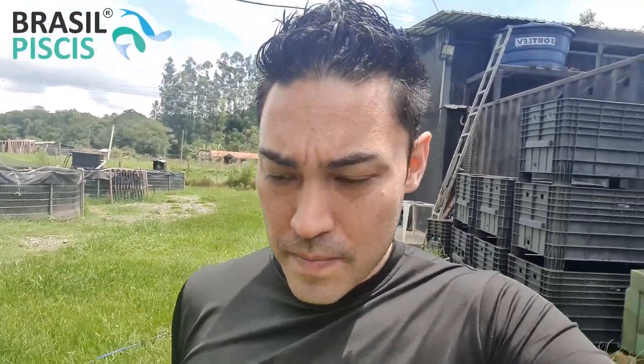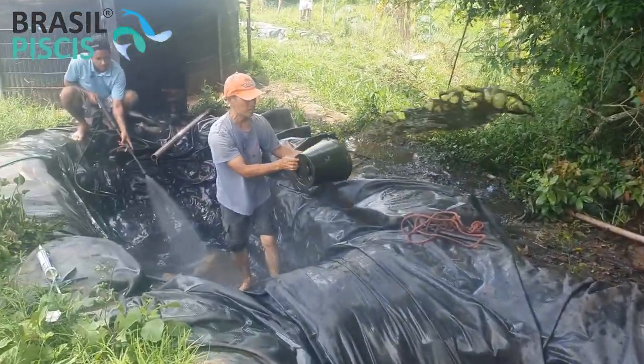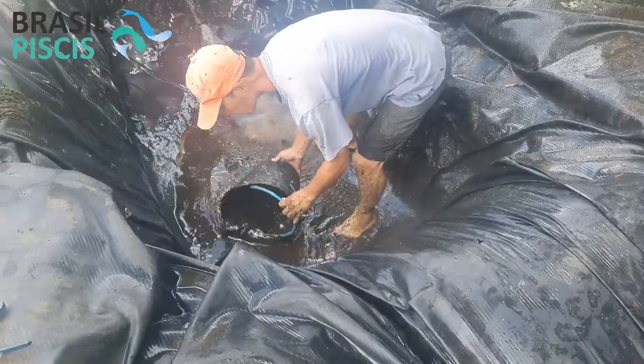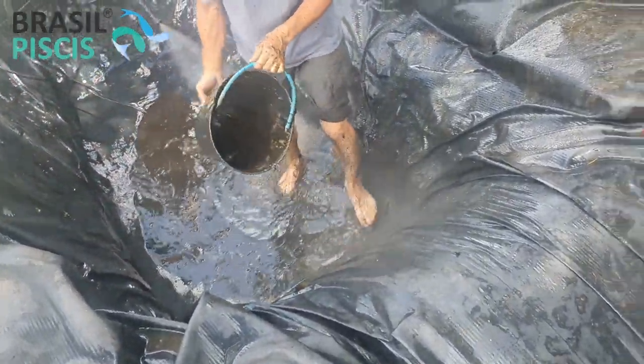We've done a lot of projects, we've done a lot of 30 tons per week, so we ended up not putting more videos because of the speed. And look, here in the farm, what the boys are doing — they're doing a filter. Look at the amount of water that comes out, you see?